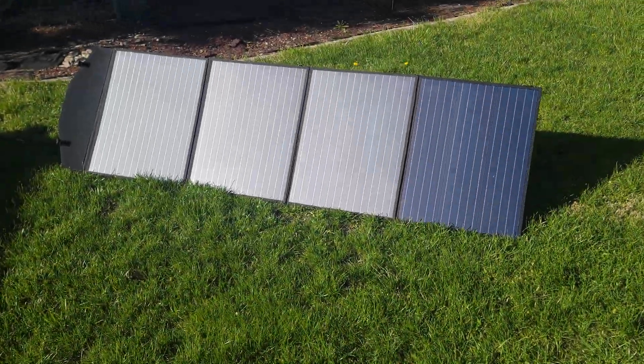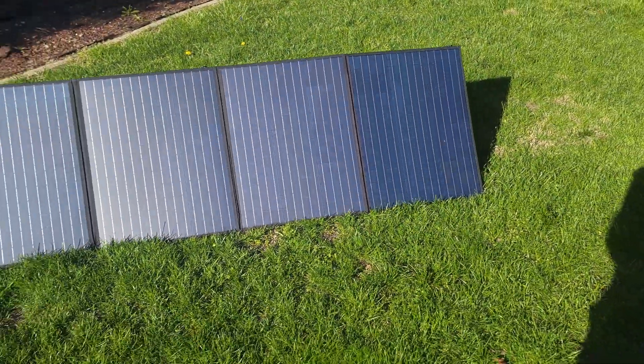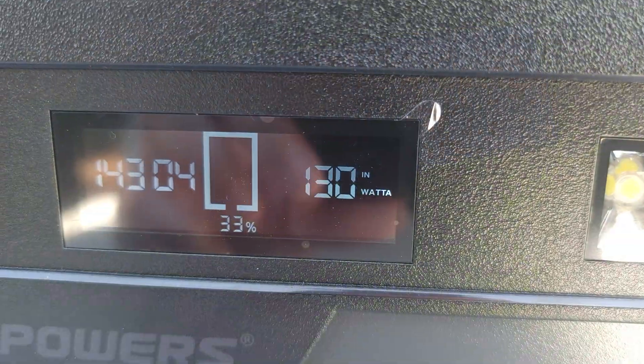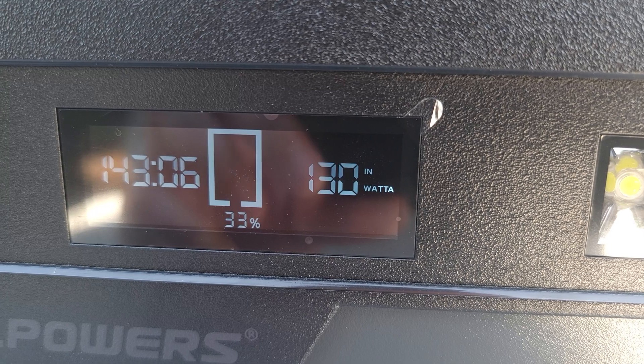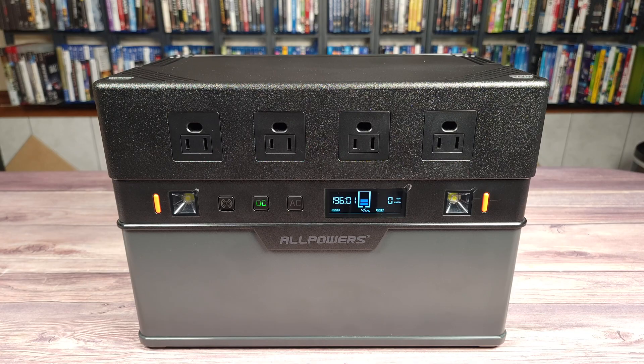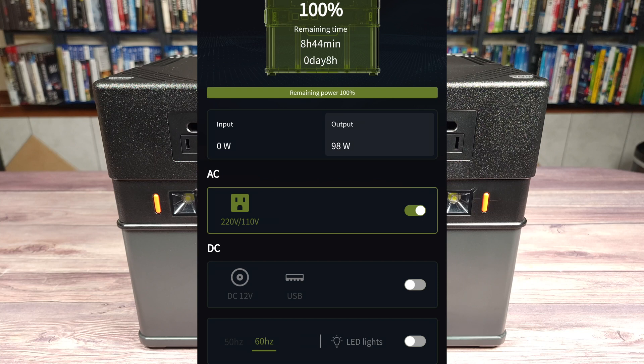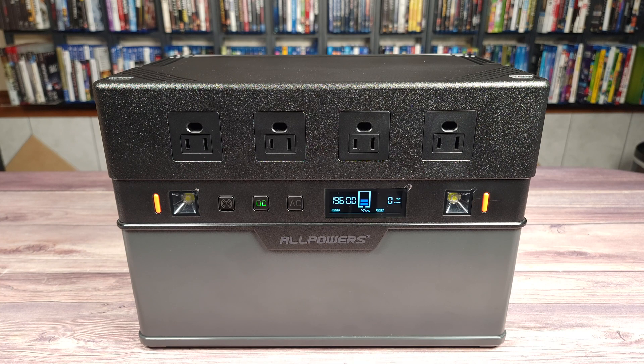I also have their folding 200 watt solar panel, and despite it not being too sunny outside, I still got a solid 130 to 140 watts of solar charging. This power station also has a Bluetooth app which allows you to remotely control and monitor the unit — showing wattage being used, battery life remaining, and all your various controls — so you can check from your phone without getting up.